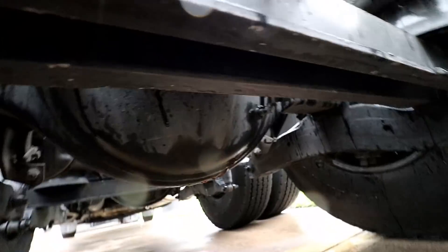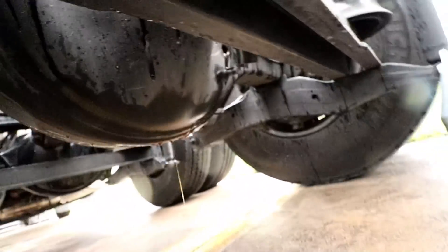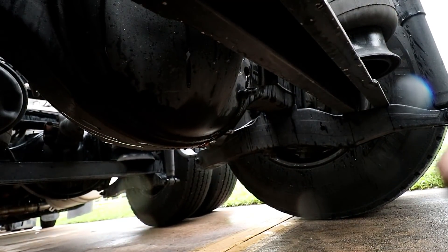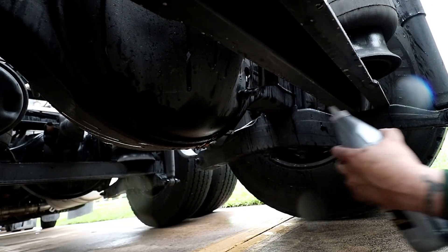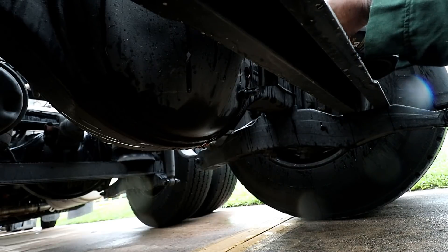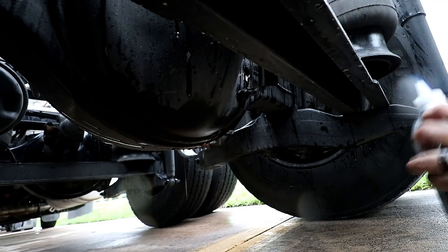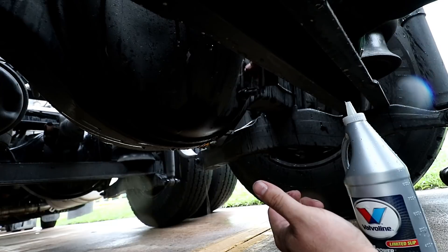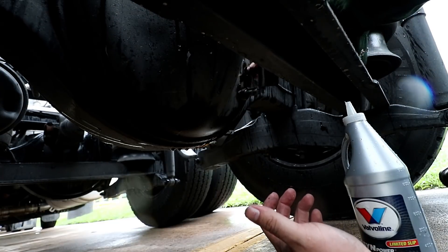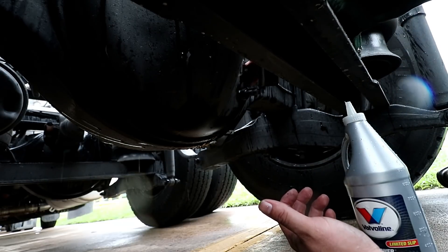Let me set y'all up right here real quick — y'all can't help me anyway. There we go — we got it. Put a little too much but that's fine. I tied her back up. I gotta make sure I pick up this oil that I spilled. If I had a place at home it'd be ideal to do this there, but it's all HOA and all that stuff.